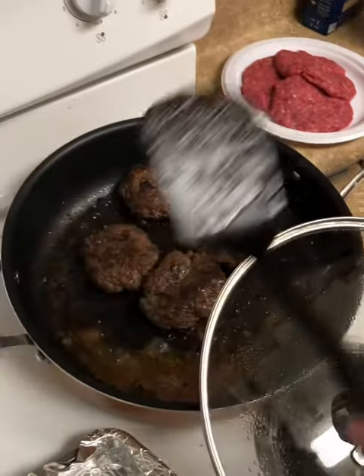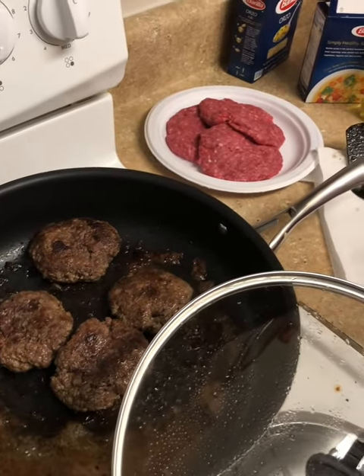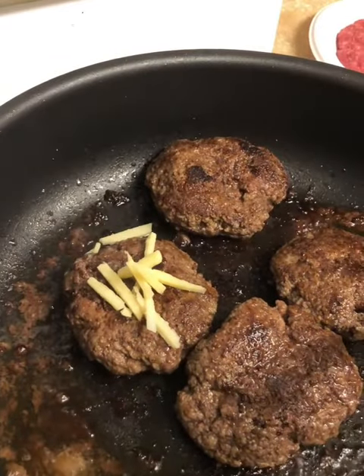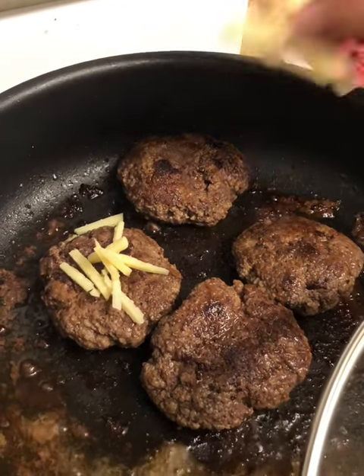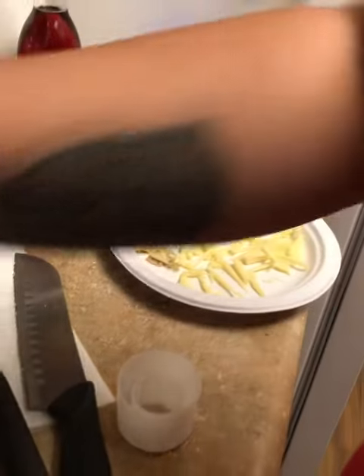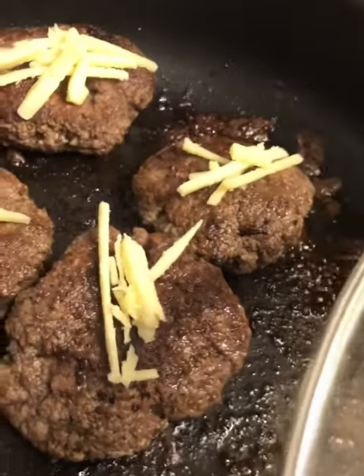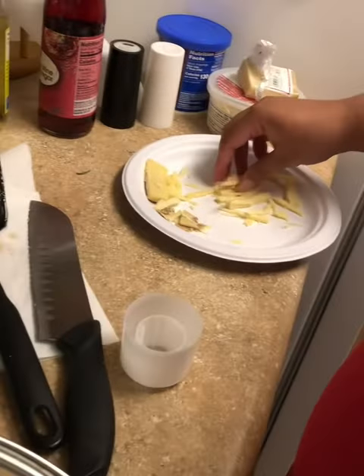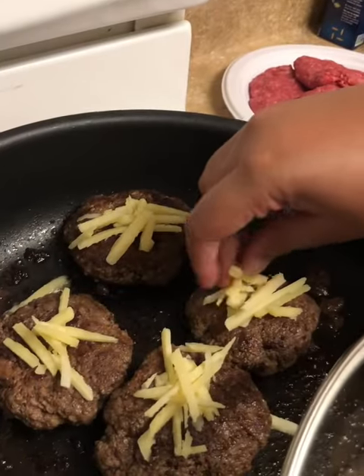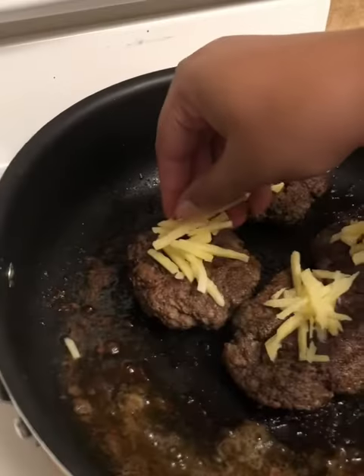I'm sure our patties are cooked, so I'm gonna put some cheese on top. We got a good block — you saw that good block of Gruyere. We don't actually have a cheese grater right now, so I had to kind of slice it up the best I could. The point is that it's gonna melt. I'm gonna get it actually on the burger, just in the pan.